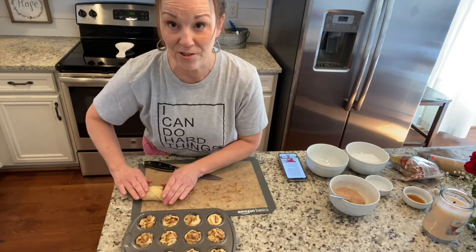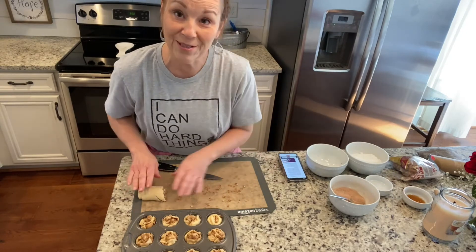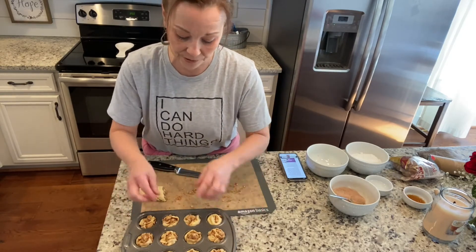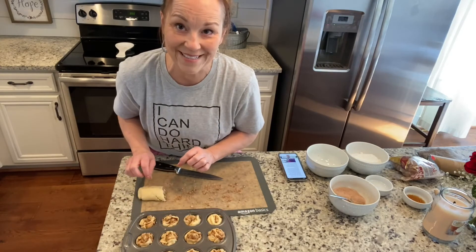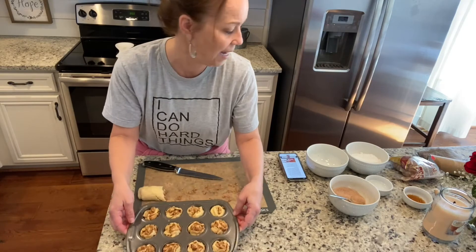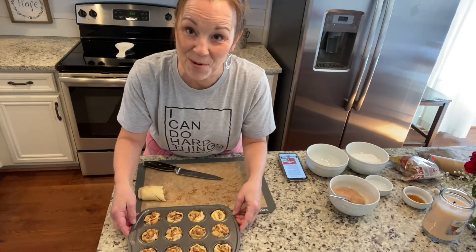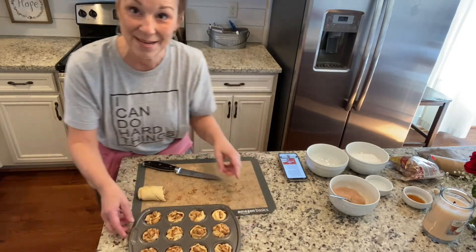I've got some extra dough and I'll use it later to make a few more. I'm gonna go ahead and put these in the oven — I think it's for about 10 minutes — and I will be back.